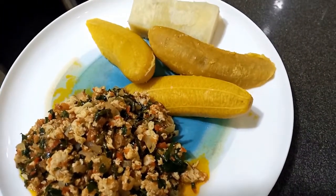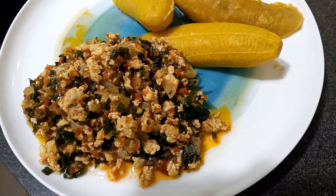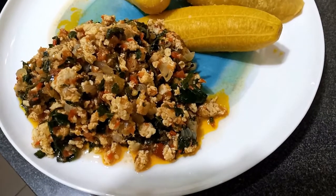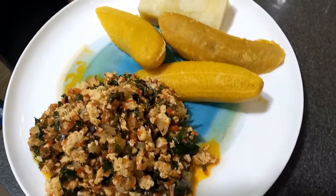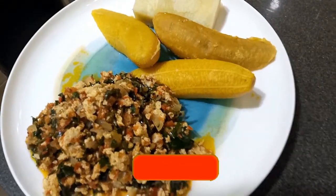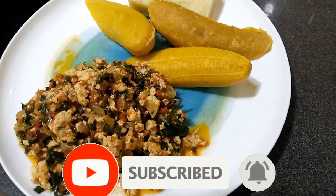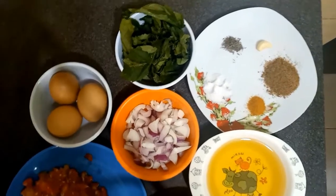Hello, welcome back to Order Food Kitchen. If today is your first time watching my video, welcome to you — I truly appreciate it. Today I'll be showing you how to get the senior shells vegetable egg sauce prepared. Without wasting much of your time, I will quickly take you to the recipe. Don't forget to like, share, subscribe, and hit the notification button for more videos.